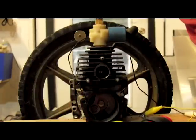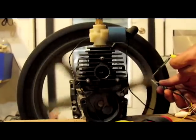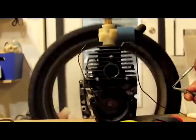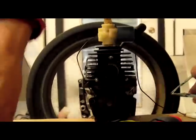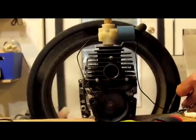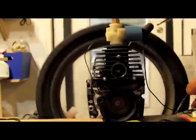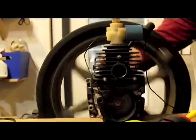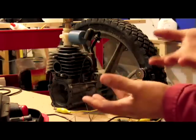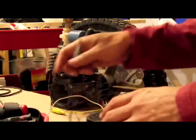So what we're going to do is hook this up. Now, this reed switch has an electrical battery hooked to it, so we're going to set it. This engine really has had no modifications to it. There's no welding that's been done, no boring, no anything. It just basically has a reed switch attached to it.